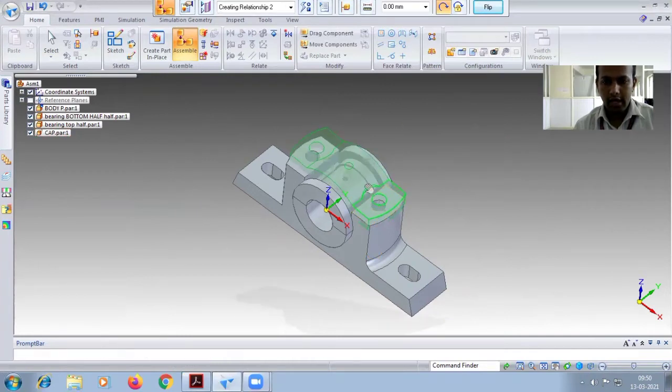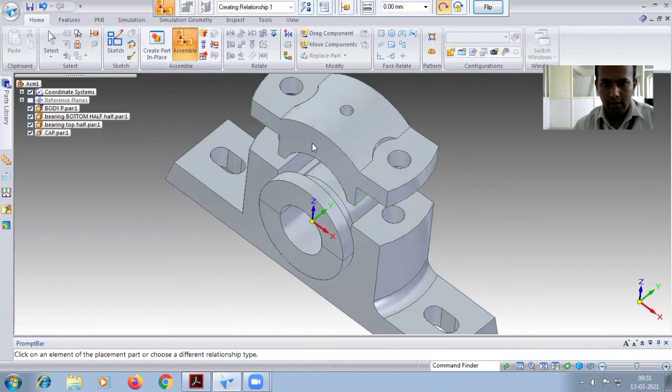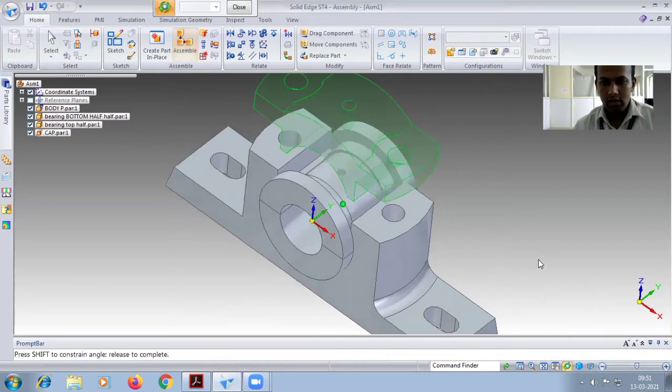After this, place the cap — drag it. First select this hole to this hole, then drag it upwards. Select the face carefully. Rotate neatly, and after this rotate this one.